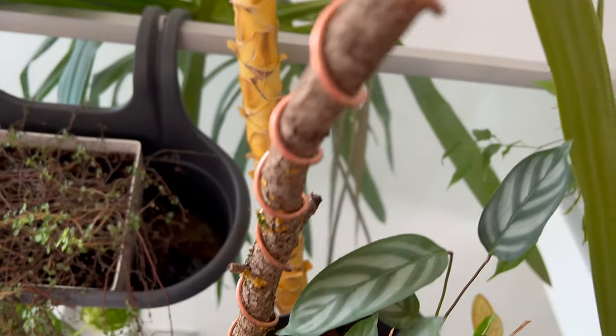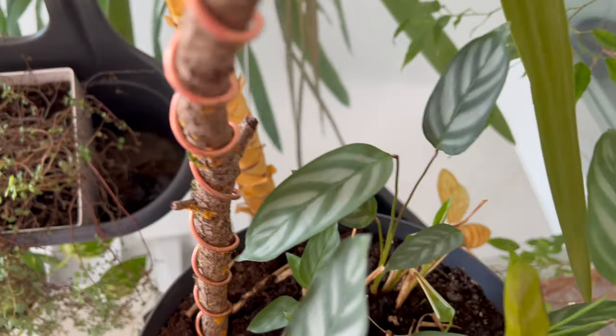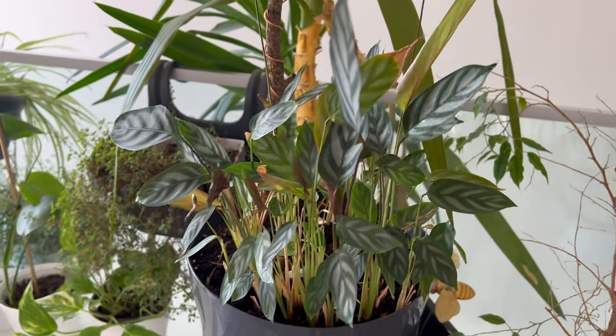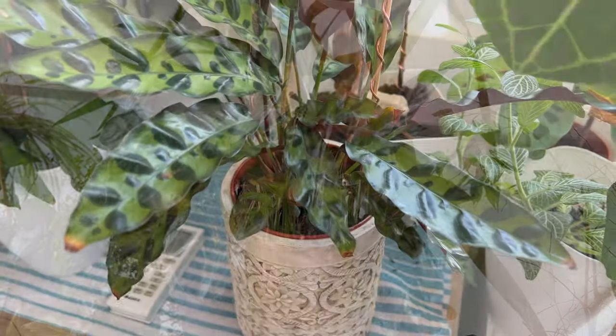Electroculture is an age-old technique that taps into the abundant energy present in our environment to enhance agricultural productivity. By harnessing the earth's atmospheric energy, this method allows us to significantly increase yields without relying on pesticides, fertilizers, or manure.